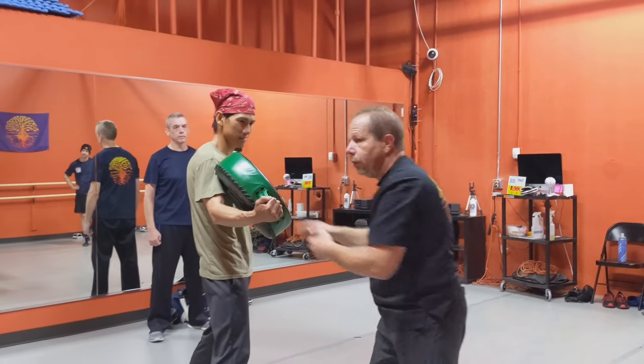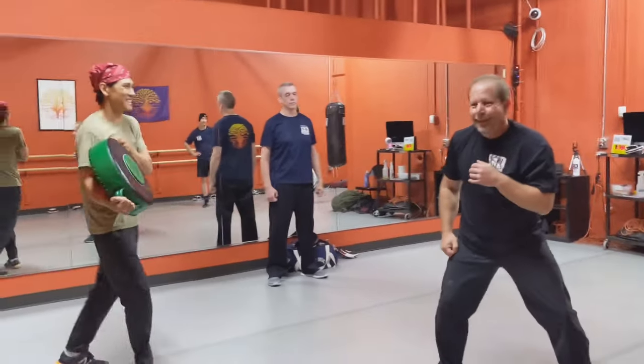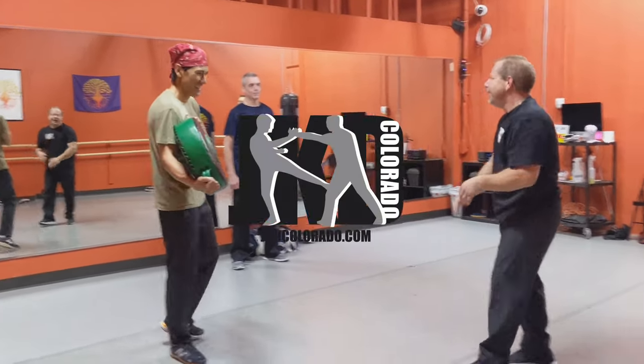And if you want to put some extra power on it, jump.